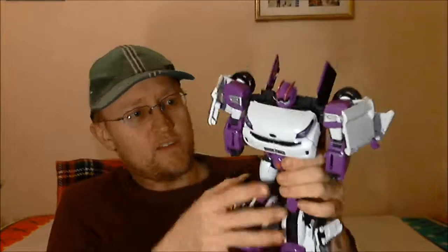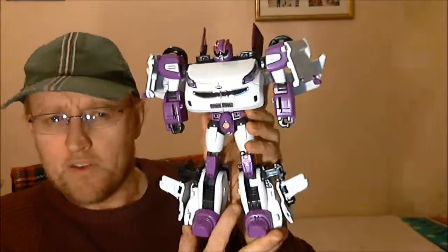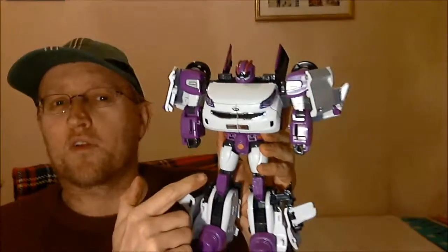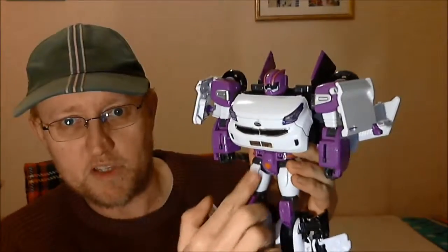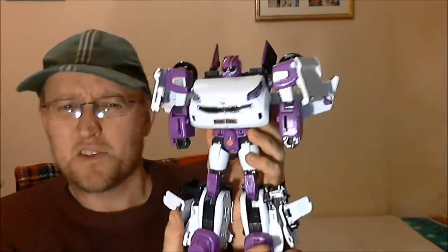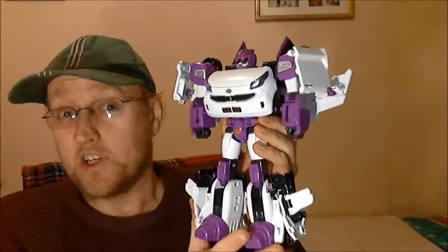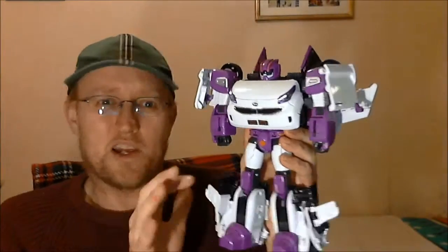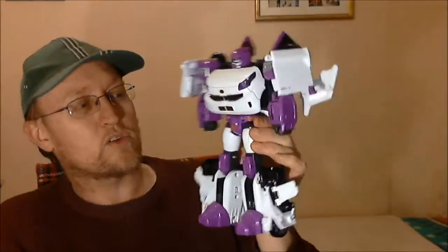Tobot W in his robot mode, and he's pretty cool actually - I really like this guy. Very colourful. Looking at the CGI model, there are some paint apps that are missing - these bits here are red in the CGI, he's got grey bits on the arms, these bits are pink, there's a pink bit behind his front grille, and the wing bits on the back are pink. So they have missed a number of paint apps and it's not entirely accurate with the CGI model. But aesthetic wise, this guy is amazing - he looks fantastic.